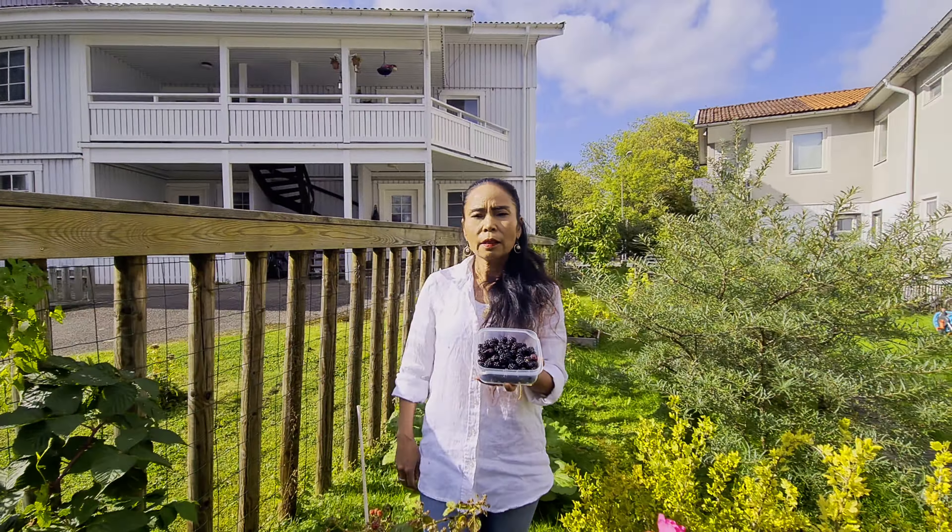Saya mau lanjut untuk panen tomat teman-teman. Tomatnya udah merah-merah di belakang. Suami saya yang videoin. Kita lanjut dengan panen tomat. Ini tomatnya teman-teman, tomatnya di sini.